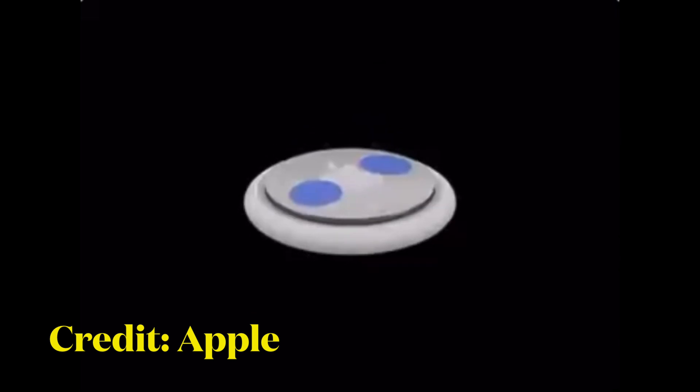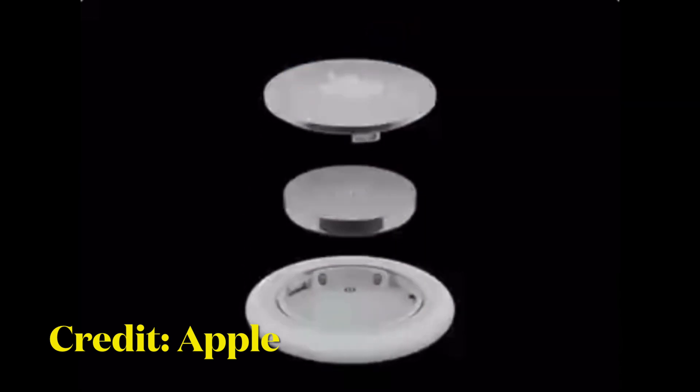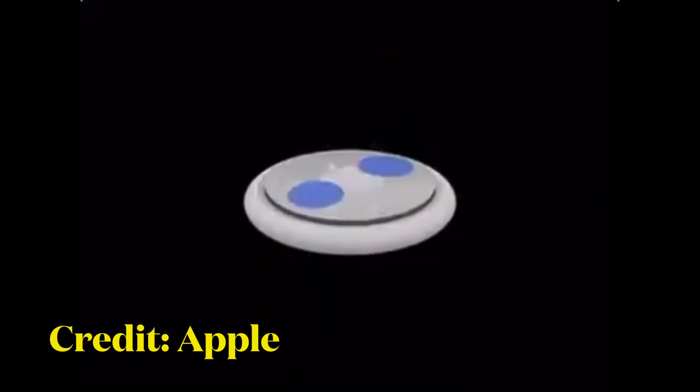After that, take out the battery and then put the battery back in. Press down on the battery until it makes a sound. Once the sound finishes, repeat this process four more times, removing and replacing the battery and pressing on the battery until you hear a sound. You need to hear a total of five sounds to ensure that the AirTag is reset.